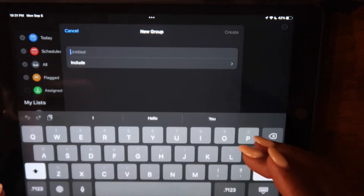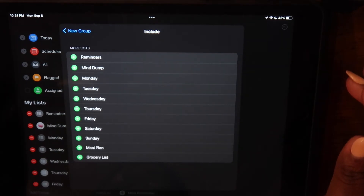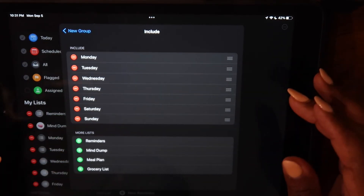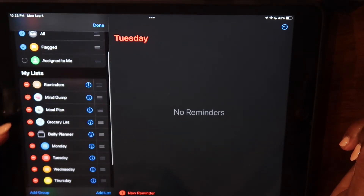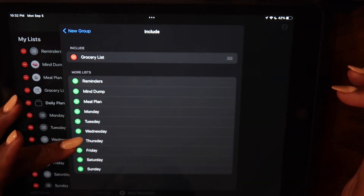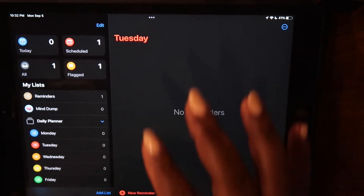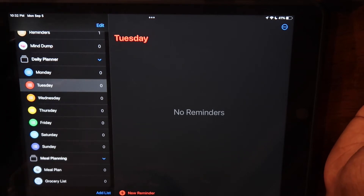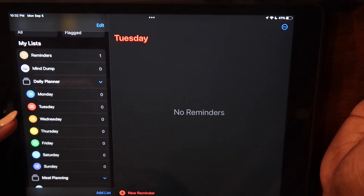Once you touch Add Group, you can name the group. We're going to call this group Daily Planner. In this group, I'm going to include all of the lists I created for days of the week — all the ones you want to include will pop up to the top. I'm going to do the same for another group that I call Meal Planning. Once you've created the groups you want, you can hit Create and Done. You can touch the arrow to expand or collapse any group of lists, which really reduces visual clutter.